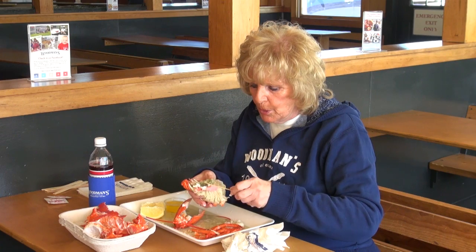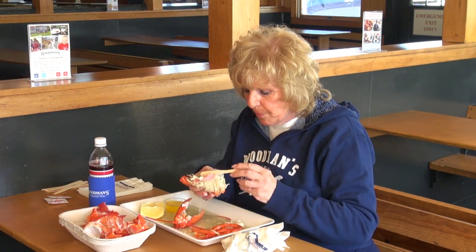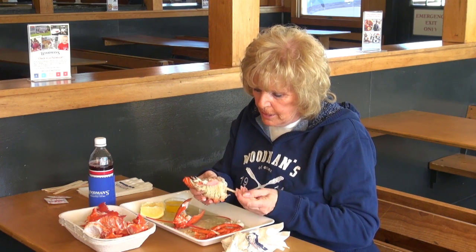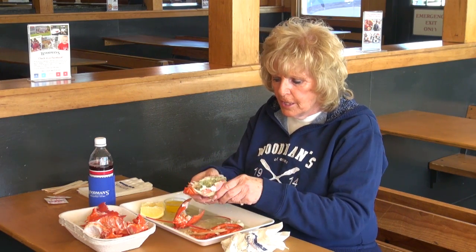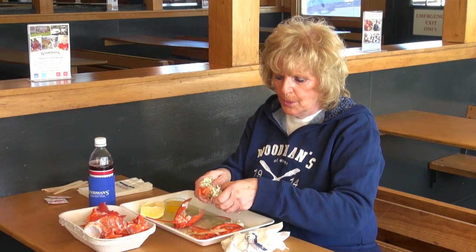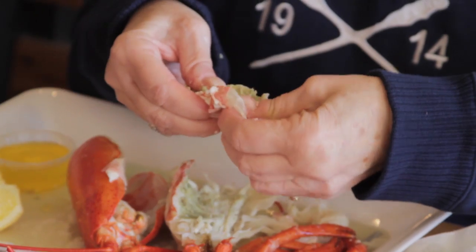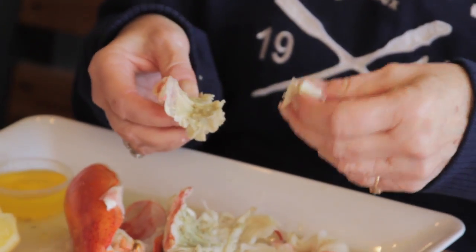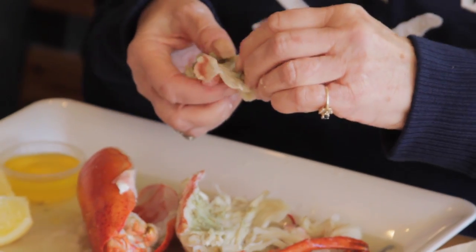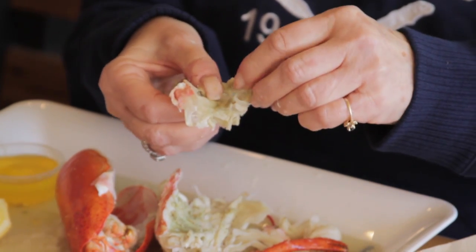Now in the summertime when we're shucking a lot of lobsters at the restaurant, we'll take this tamale and put cottage cheese in it and Frank's hot sauce, and it makes the most unbelievable dip in the world — it is so good. In here you have all little pieces that are full of meat. It is so sweet and so tasty. It's a little work, but it's well worth it.